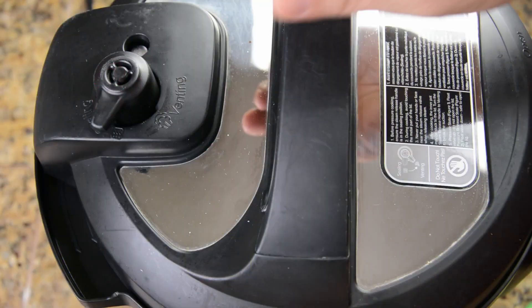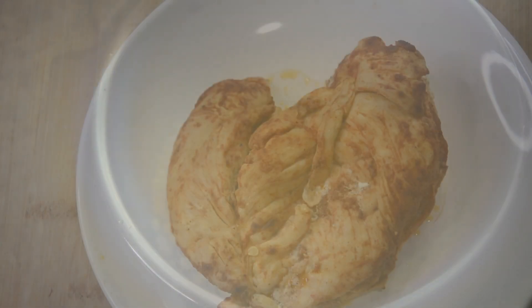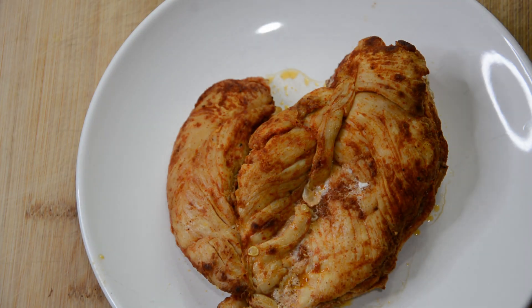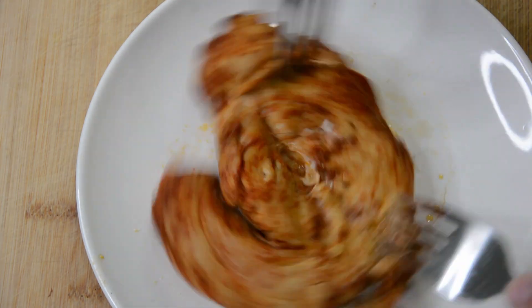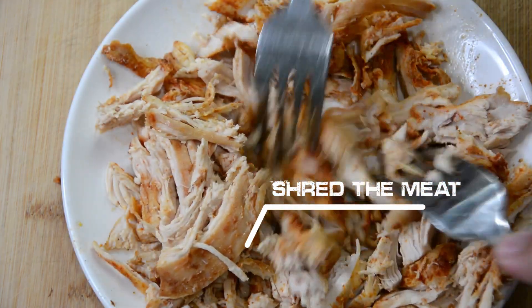There we go — we've let the rice release. So good, looks so good. Now we're going to go ahead and shred this chicken. This is beautiful chicken. Oh, beautiful. Welcome to taco meat.